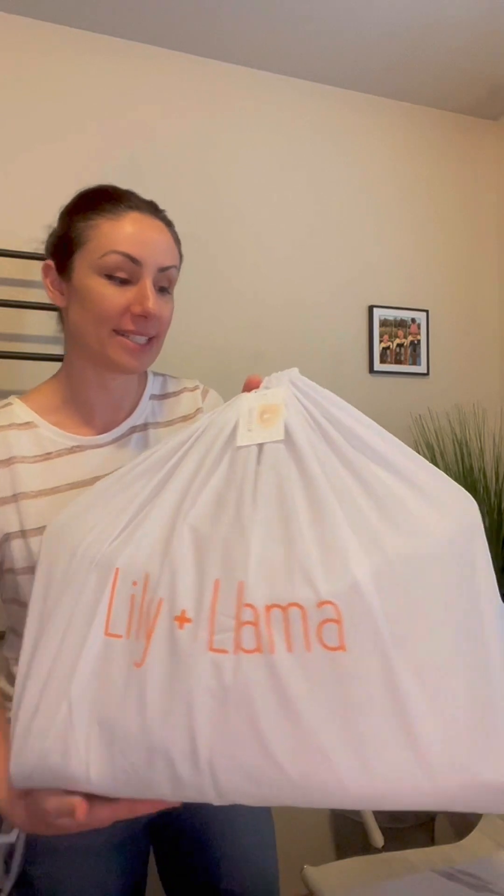As you can see here, it comes in this cute little dust bag to make sure everything stays nice and clean and organized.